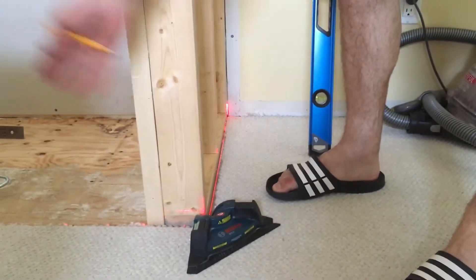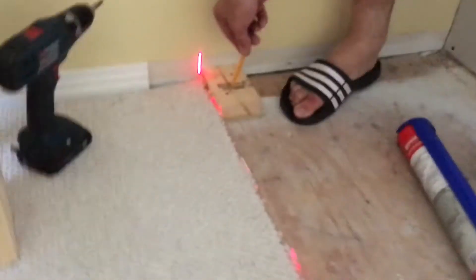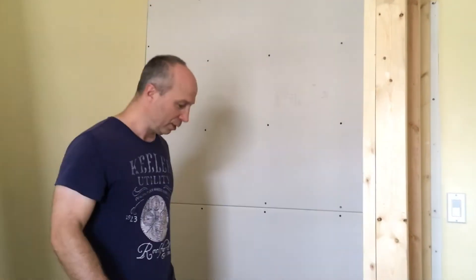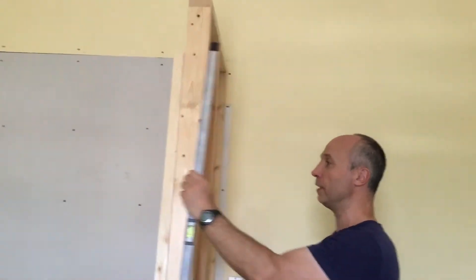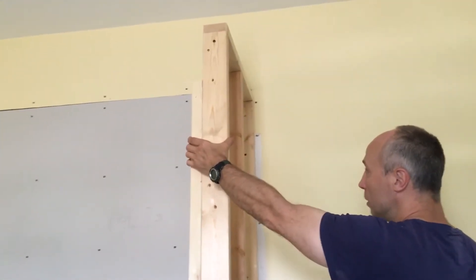The second thing I need to figure out is: if this is perfectly square, where do I start my next stud? This is a very handy device — it's basically a laser 90. I lined it up right here and that's 90 degrees, which told me exactly where to mount this stud over here. So I know this is going to be a square closet with the correct dimensions. Having a good level to make sure it's straight vertically and horizontally, and a 90-degree tool — that's very handy. I'm going to have it all straight when it's all done.